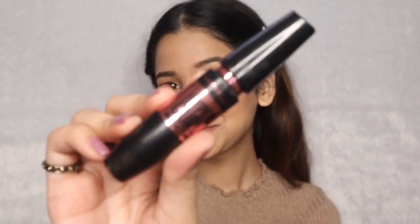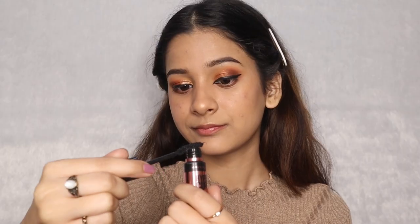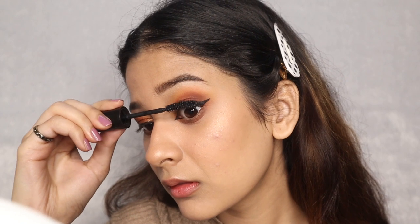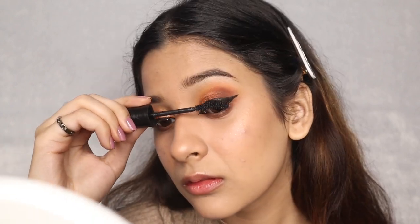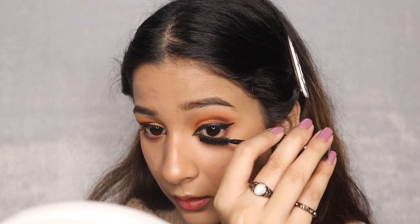I am done with my liner. I also added little triangles on my inner corner to get those foxy eyes. It's time for mascara, and for that I am using Maybelline Hyper Curl Easy Wash Mascara. Always remember to take out the excess product from the wand so that your lashes don't stick together. Now you just need to brush your lashes upwards. Do the same with your lower lash line but with very light hands.